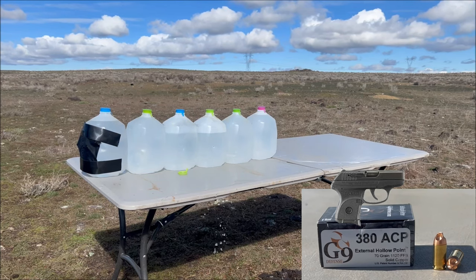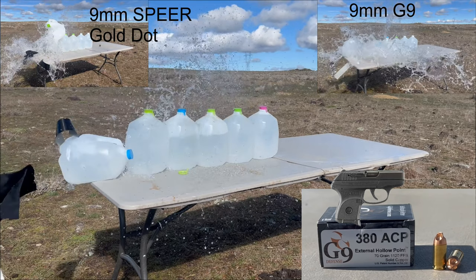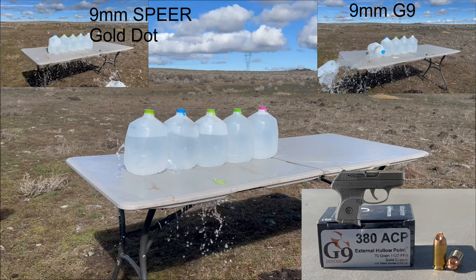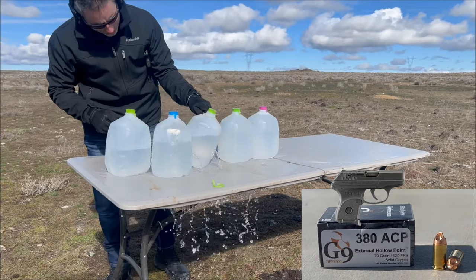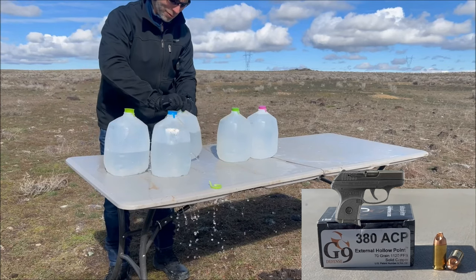Last up is the G9 380 round out of the LCP. Let's see if it does better than that Sig Sauer hollow point. Looks like it had a lot more energy — went through the second one, third one, fourth one, and did not make it into the fifth one. So just into the fourth one — looks like it's still in there.